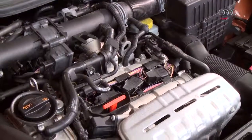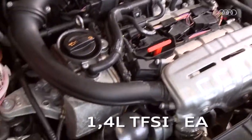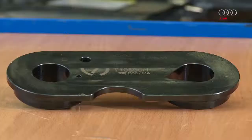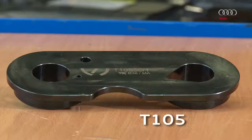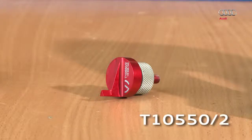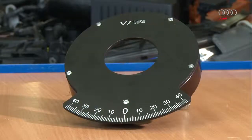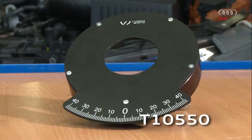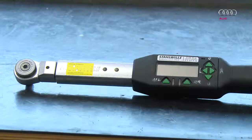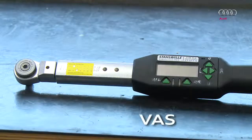To measure the chain length for the 1.4 litre TFSI engine EA-111, you require the following: stencil T10550-1, centering pin T10550-2, dial with scale T10550-3, and electronic torque wrench VAS-6583.